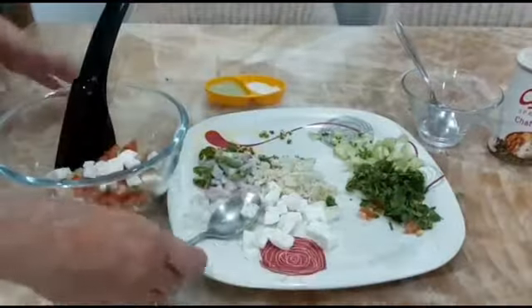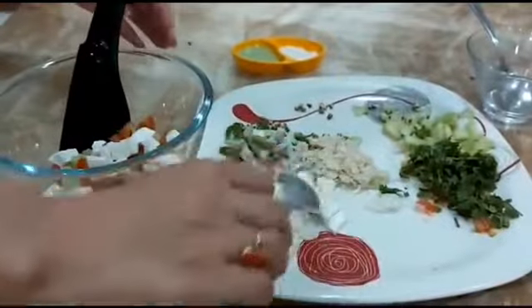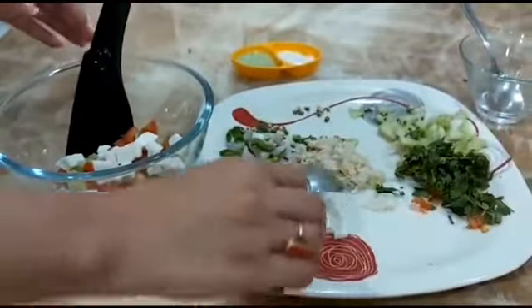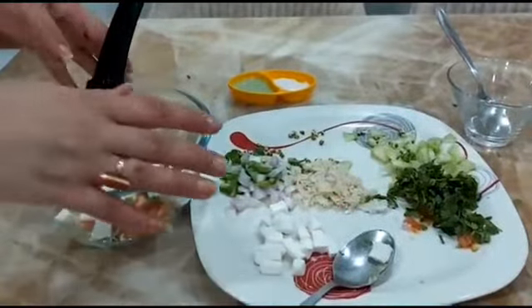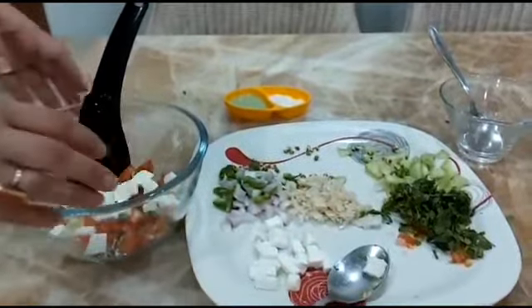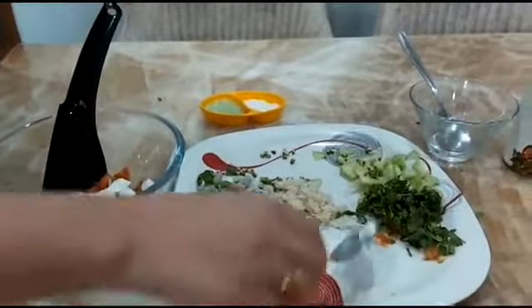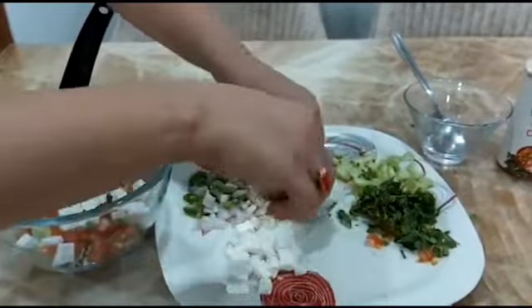Now we will put some paneer. It is very healthy for us, that is why we are putting paneer. But you can also put bell peppers, mushrooms, or broccoli — that is all up to you. It is a very simple recipe with things available at home, that is why I have taken all these things.